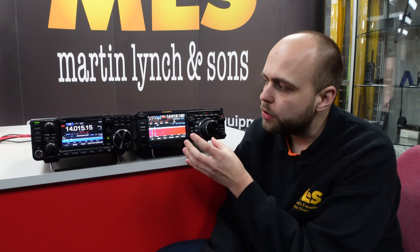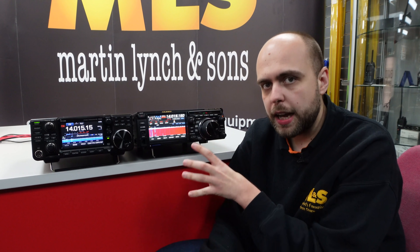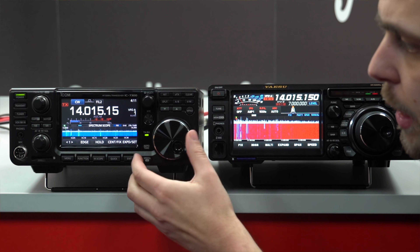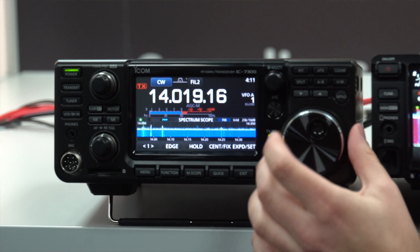Now we're going to have a quick listen to how the radios sound. Both radios are out of the box with no external speaker connected, using their own internal speakers. We're going to look at CW initially and then SSB. We'll start with the IC7300 and have a tune around on CW.